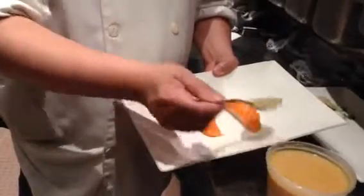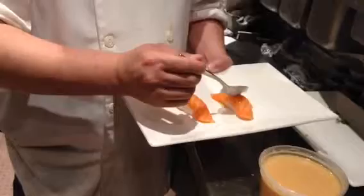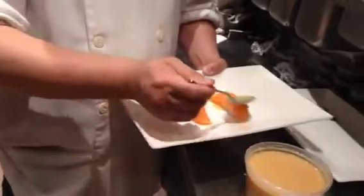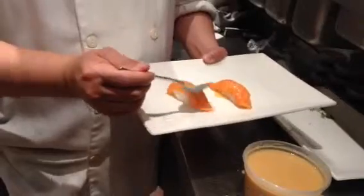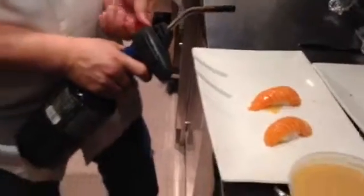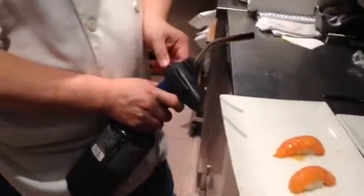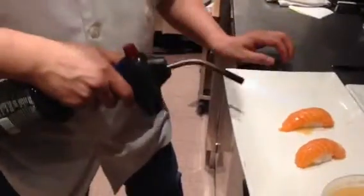So you do the sushi already, you just put a spoon on here. Now you take the pot. Now you pop it.